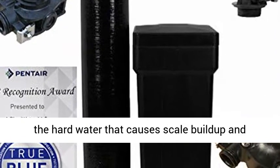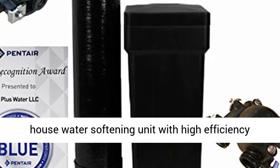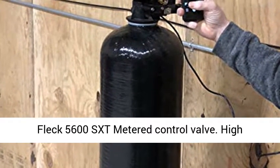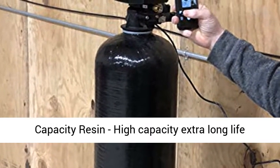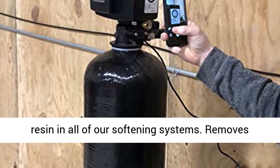Eliminate the hard water that causes scale buildup and reduced soap efficiency with our complete whole house water softening unit with high efficiency FLECT 5600 SXT Metered Control Valve. High capacity extra long life resin is included in all of our softening systems.